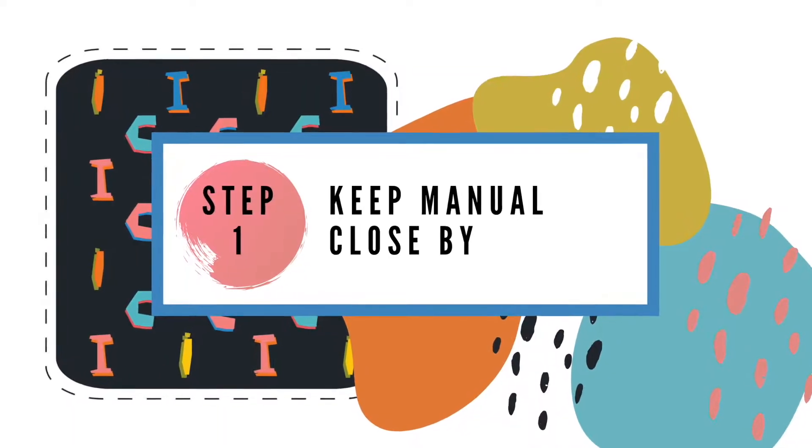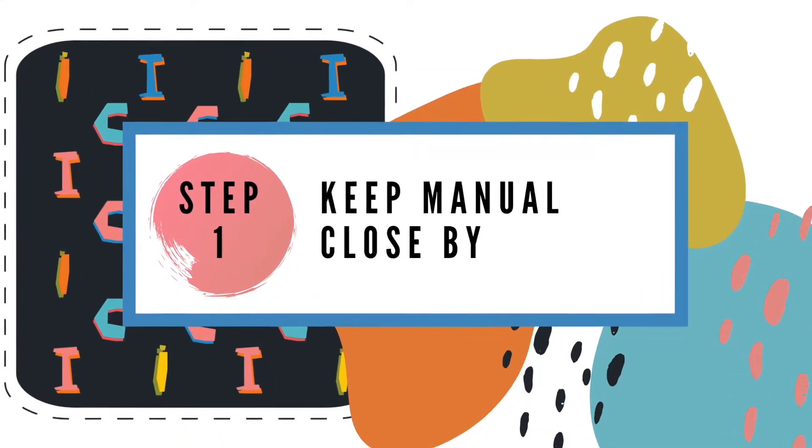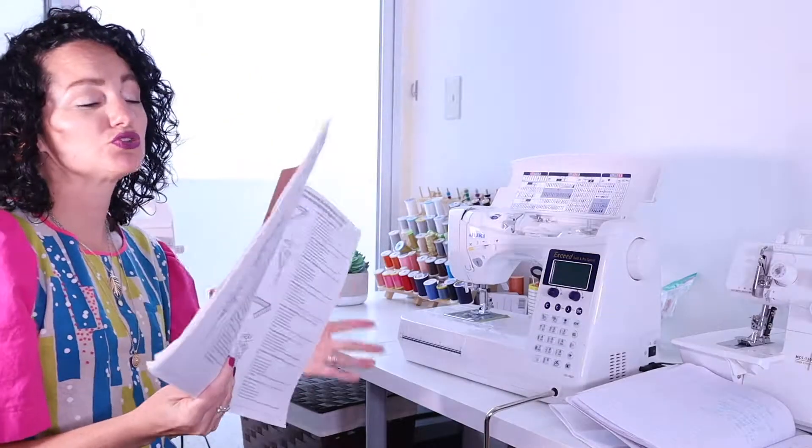Serger Threading Tips 101. Step 1! Until you get the hang of it, you should always have your manual close by.